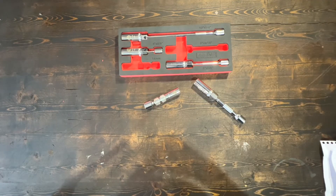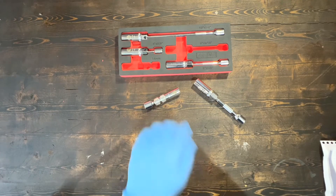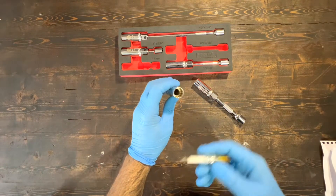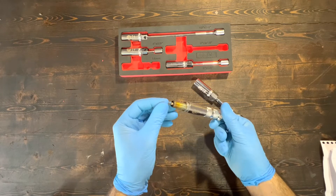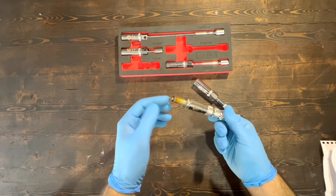I've been using this set for about three months and I can say that it is well made. It has magnets inside, which means it holds the sparkplugs, helping us remove the old sparkplugs safely as well as installing new ones.